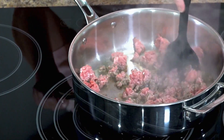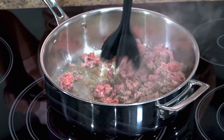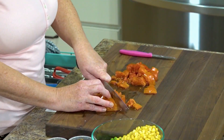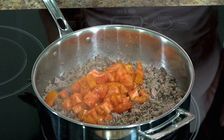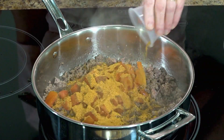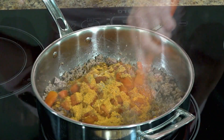In my skillet I have one pound of lean ground beef that I'm browning. I have one fresh tomato that I'm going to dice and cook in there. This is very veggie heavy. We're going to add some dried cumin, one packet of taco seasoning mix, a little bit of pepper and a little bit of salt.